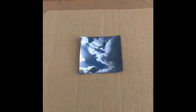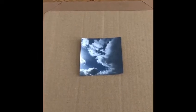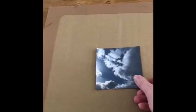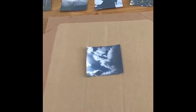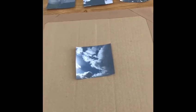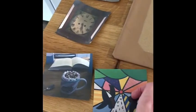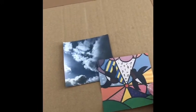You might want to have a think about how you would like to arrange your pictures. I really like this sky photo I took this morning, so I'm going to put this right in the middle of my piece of cardboard. Then I'm going to choose something a bit more colourful to put next to it, so I'm going to go for a picture of the painting that I made and I'm just going to lay it here.